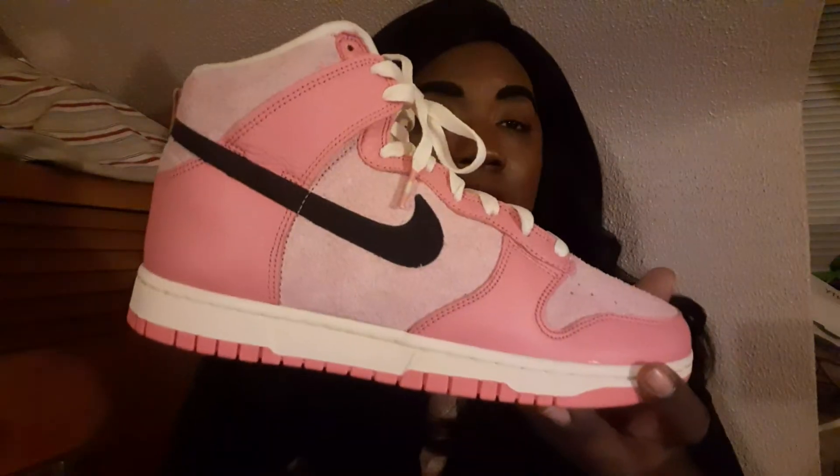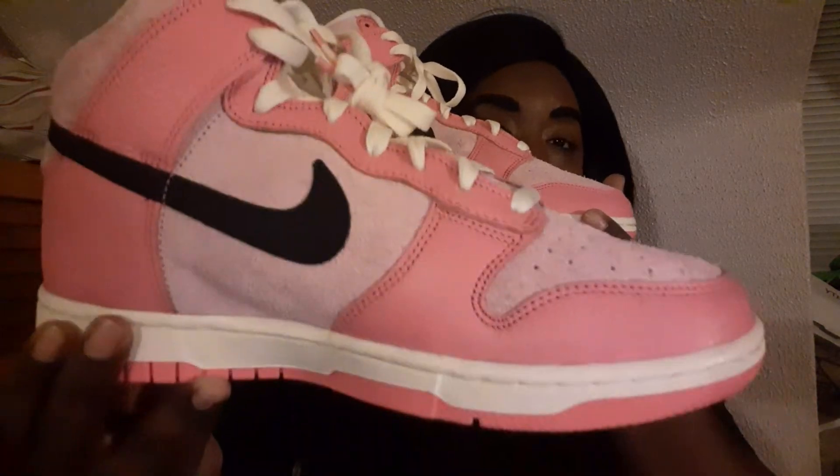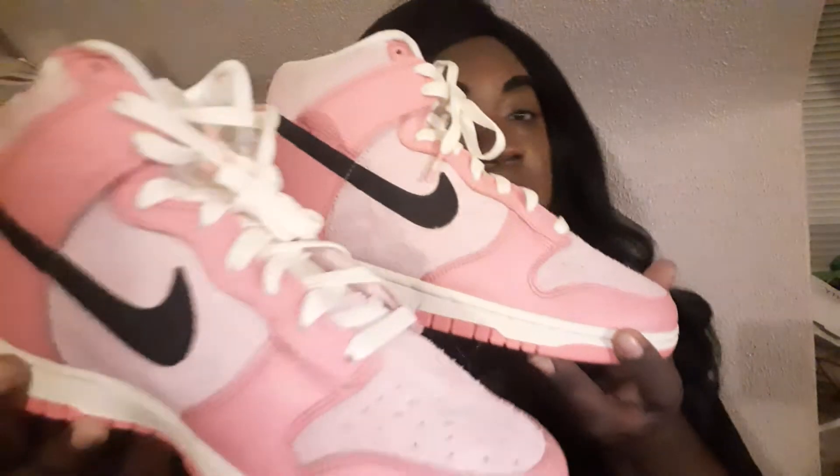The resale market for these is not my favorite — that's why I'm glad I hit for retail. I think they're like $30 or maybe even $20 over retail depending on your size, but then you have to include shipping and fees and it gets just out of control. So that's why I said check out Foot Locker, go to your local Foot Locker, look around — they might have them. Ladies, these are a necessity. These are a must-have. These are beautiful and I love them.